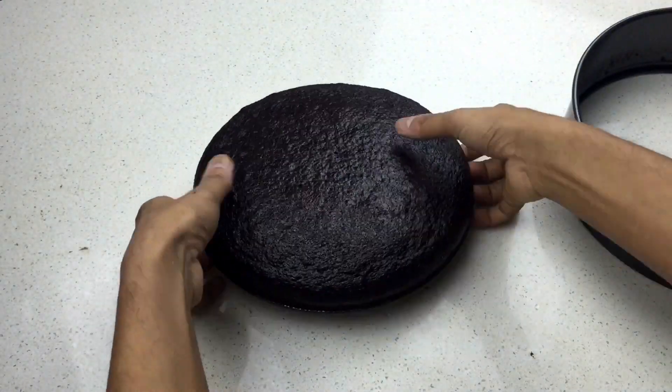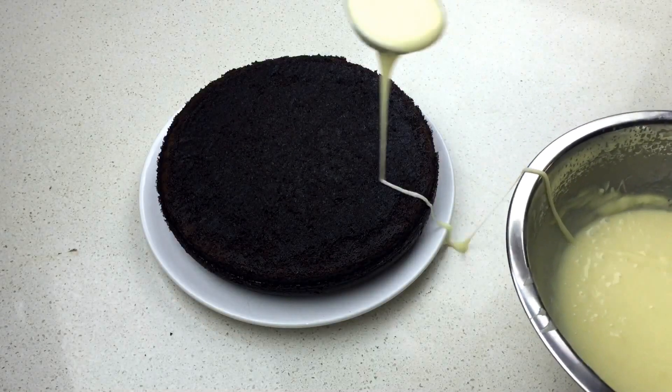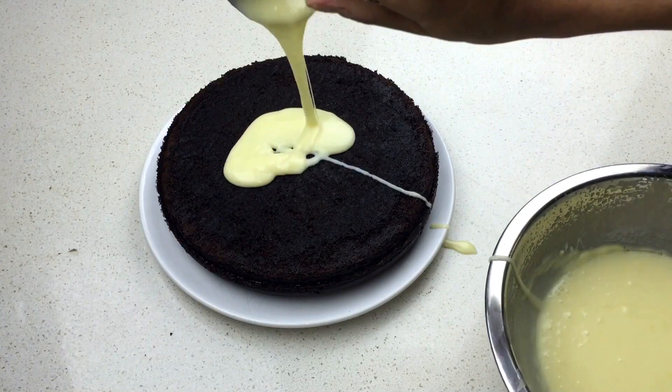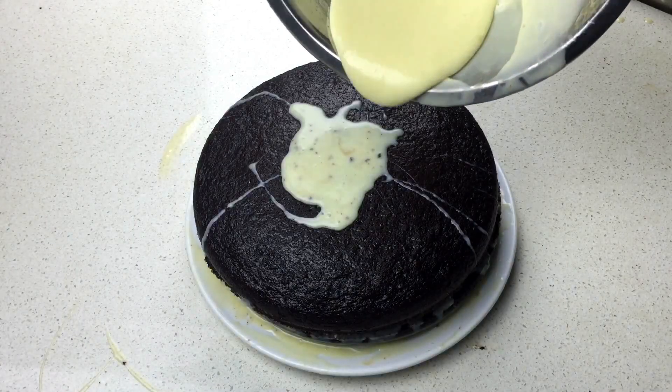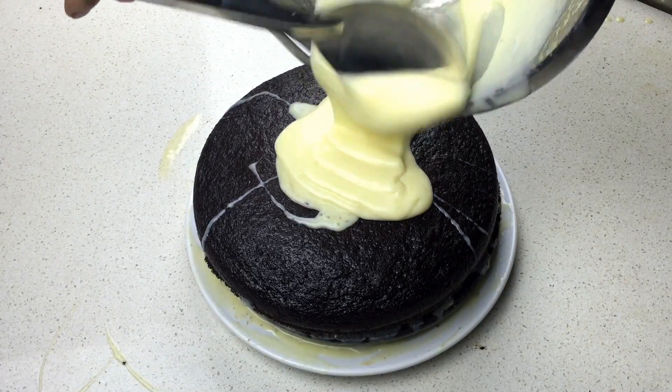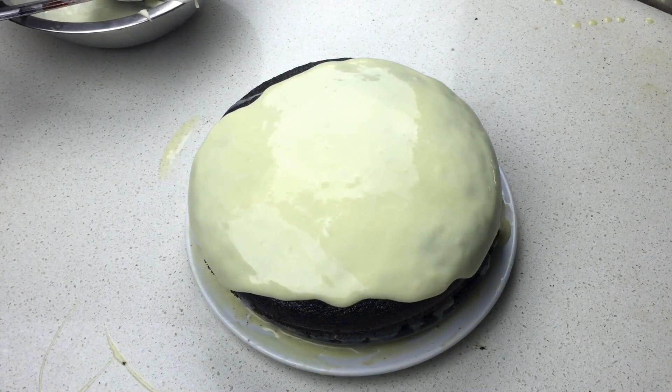So now let's assemble this cake. The chocolate ganache I made is a little too liquidy. Usually I assemble the next day and it really, really helps a lot. So I'm just going to put my cake in the freezer in between applications — I'm hoping for the best.